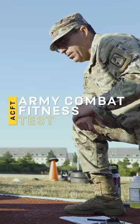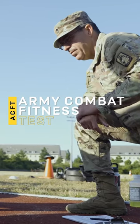Today we're doing a basic introduction of the ACFT, the Army Combat Fitness Test, which is the physical fitness test that soldiers are mandated to take every single year.